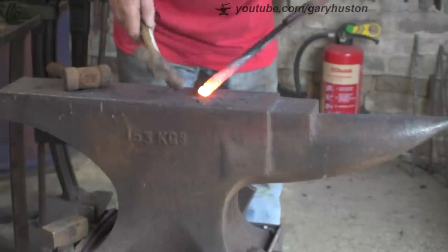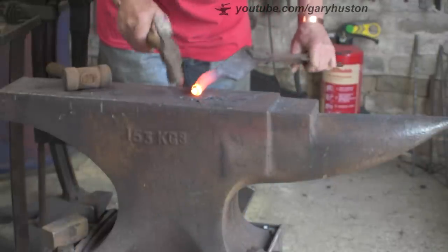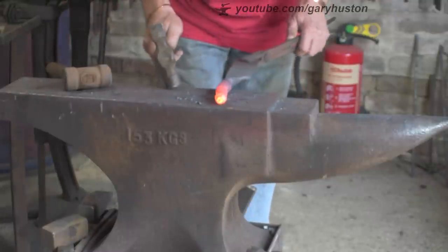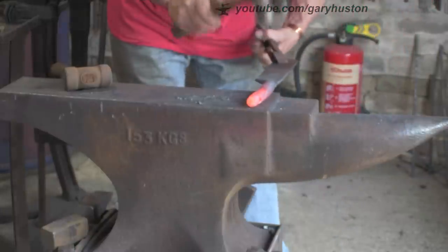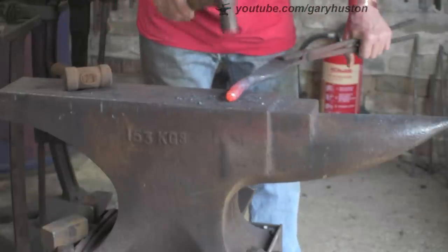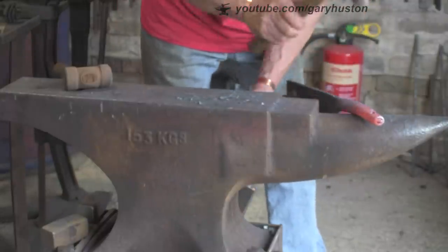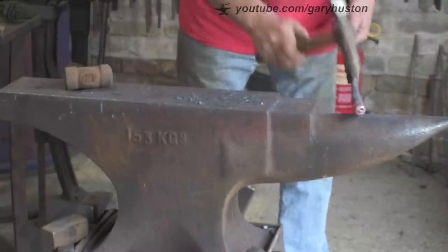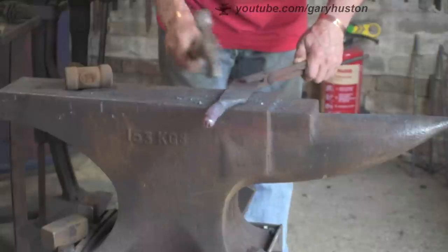Still not happy with that little end. Just flattening it off a bit, trying to make it a bit more oval. Keeping it moving so I don't get too many flats on the back of it underneath. Trying to keep it up the middle - all these things you've got to think about whilst you're fiddling.